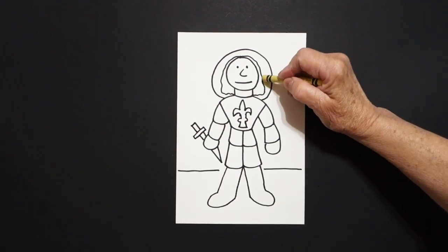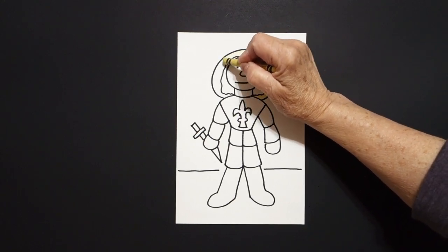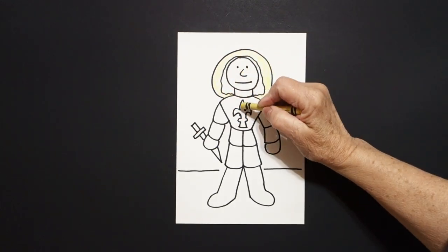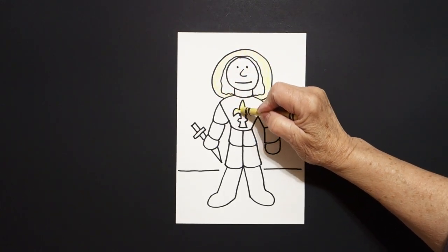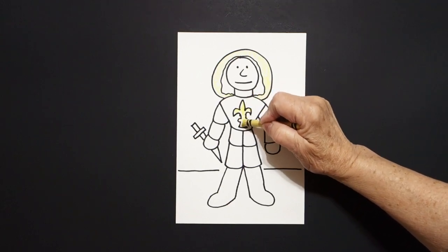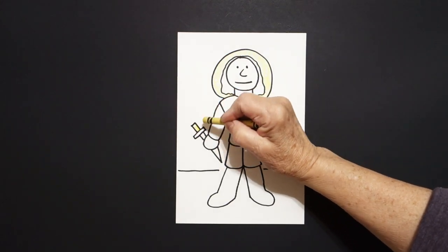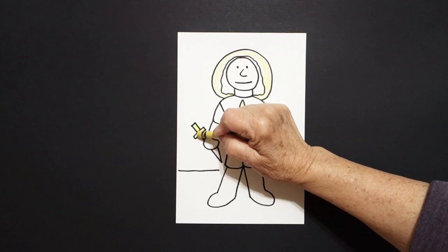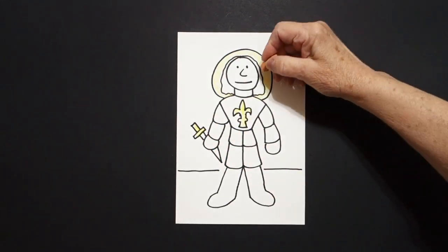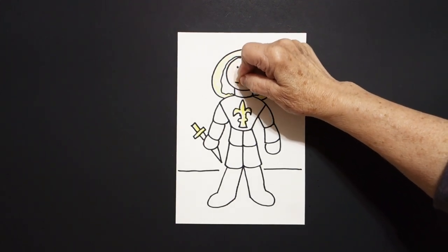The first thing I'm going to do is color in this space yellow, which is her halo because she is considered a saint. Then I'm going to color this space in yellow, which is called the fleur-de-lis, which is a symbol for France. Then I'm going to come over and color this space yellow because that's the top part, the hilt of her sword.